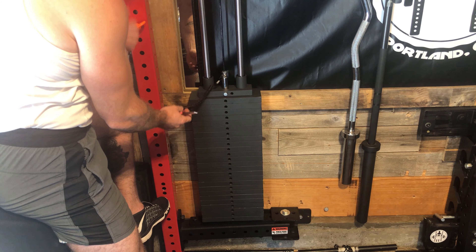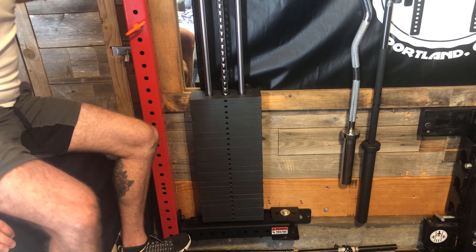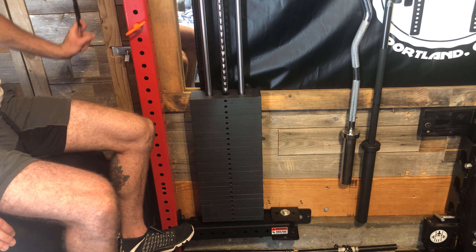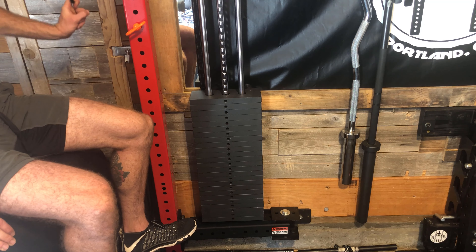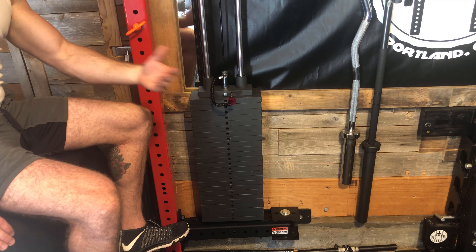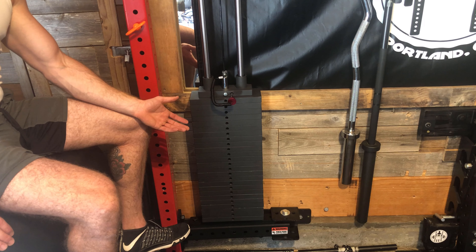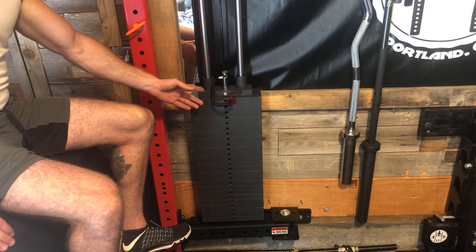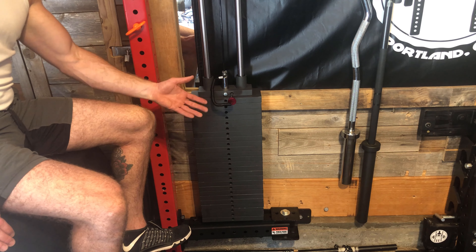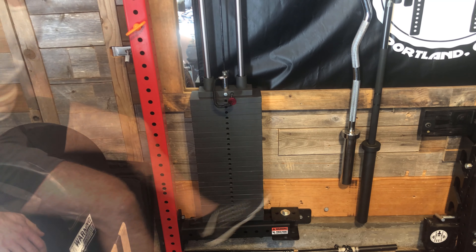The second negative: if you're doing only five or ten pounds and you come all the way down, the selector rod can hit the bottom piece. If you do it slowly it tends not to hit too much, but it will hit — and this isn't a defect, that's just how they all come. I could probably attach something to the bottom of the rod to keep it in line, and I might do that in the future, but it's not a big deal.